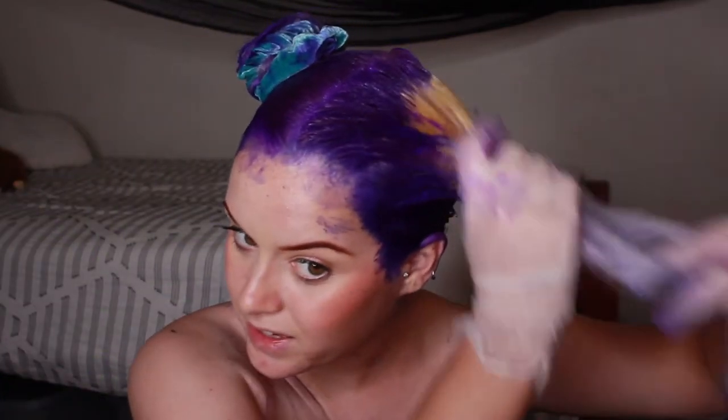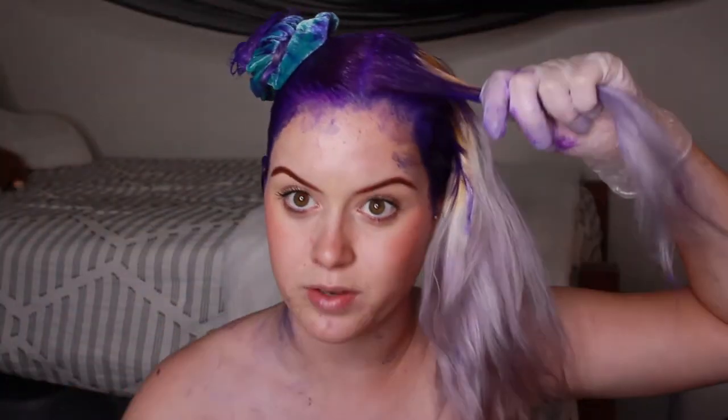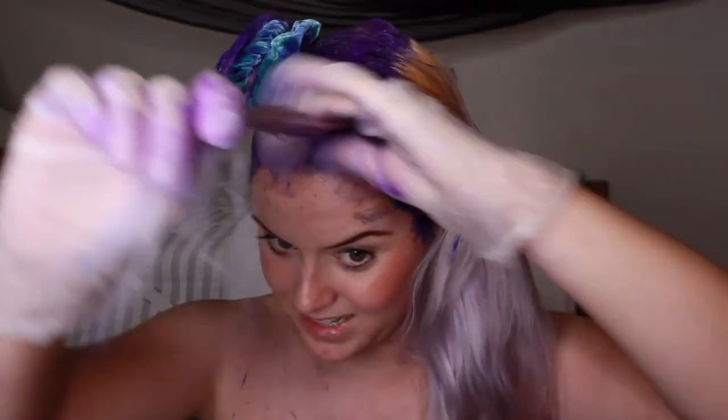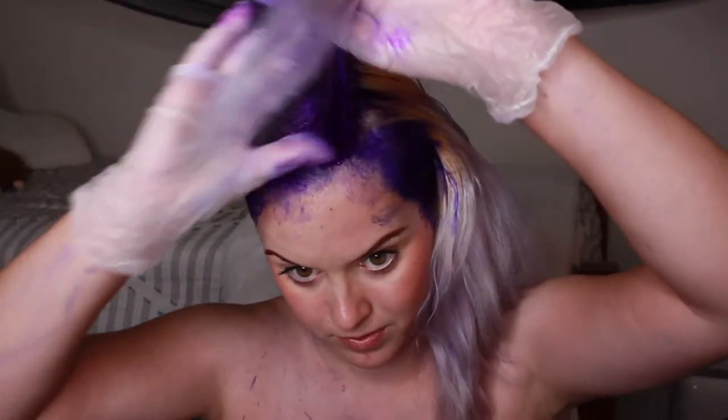This hair dye goes so far — once I dry it and style it, I'll show you how long my hair is, so if you're thinking about buying from this brand you can get an idea of how much dye you'll need for your hair length. My hair is not super long, but it's also not short. I think it's going to turn out really good because I did the same thing the last time I dyed my hair. At least I'm using gloves — I would hate my life if I wasn't using gloves.